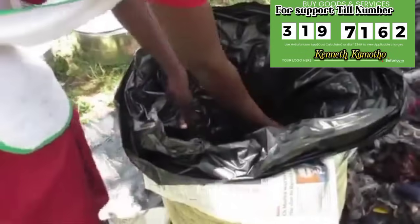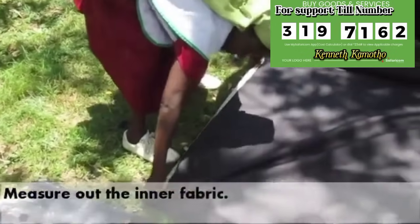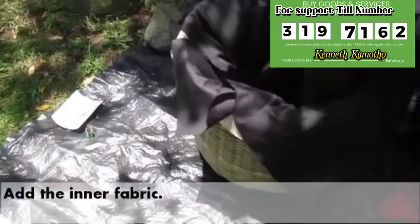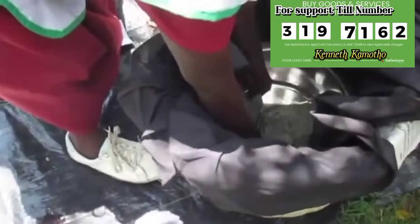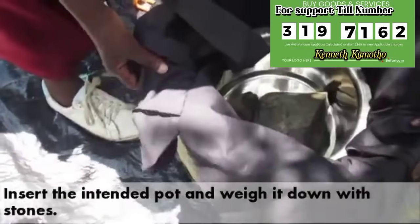We put the polythene in nicely like that. Then we measure and see the fabric. We need a fabric with a lot of warmth. We measure so that it can fit, then we come and fix it there as the inner fabric. We fix it here — it is one of the easiest things to make. We fix it nicely and we are done.